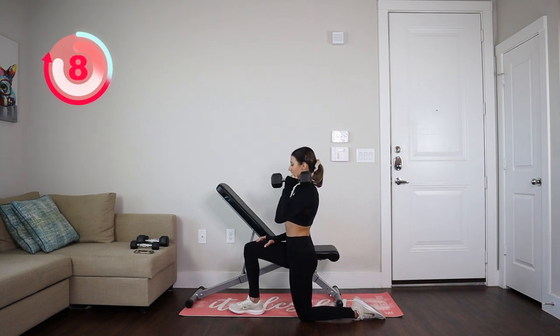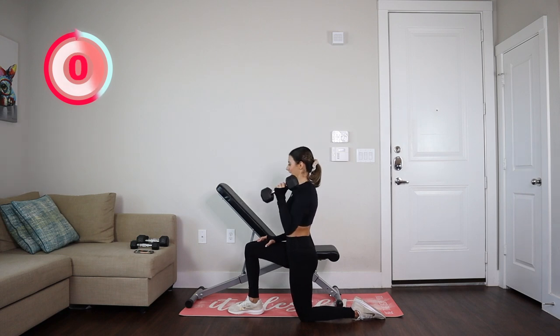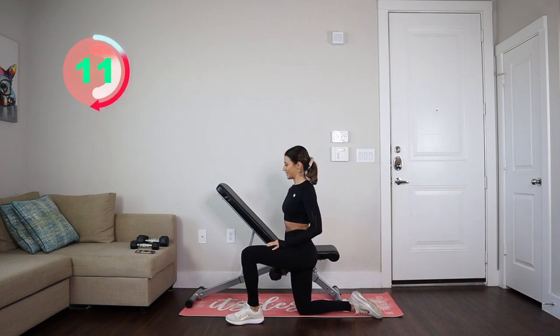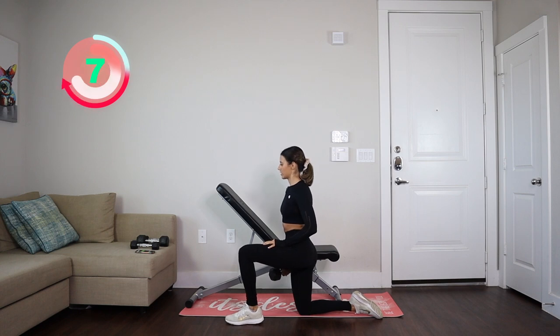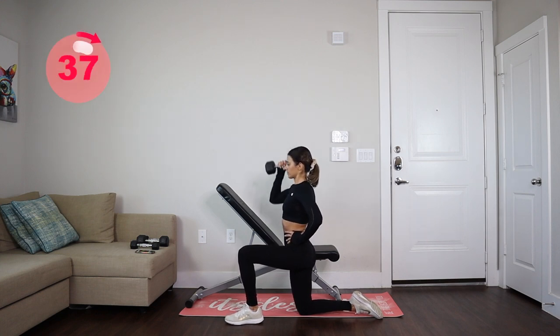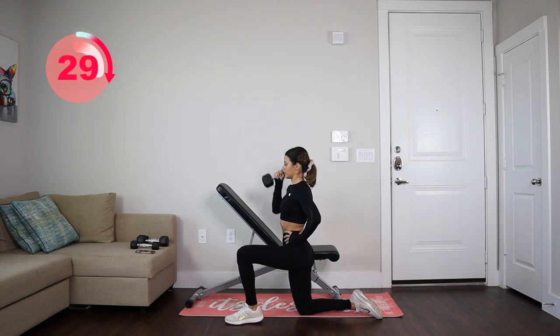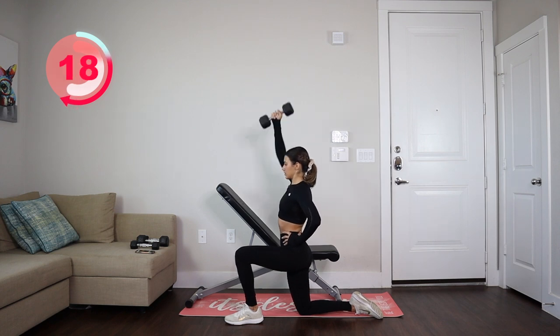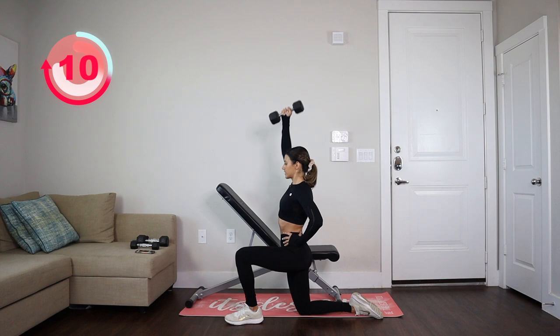We're going to do it for 40 seconds. We got 10 more seconds, and then we're going to rest and go on to the other side. I'm going to move legs. Ready? And let's start.